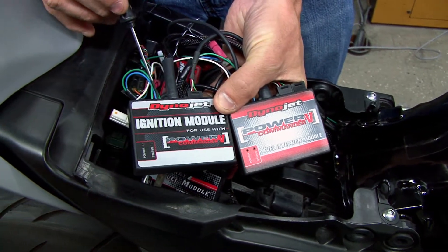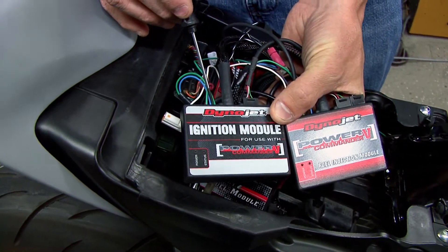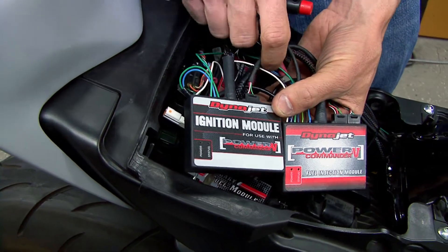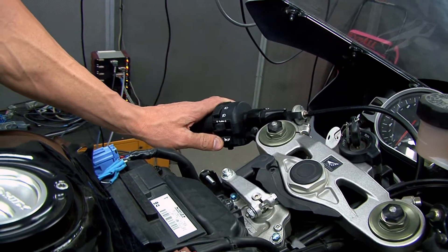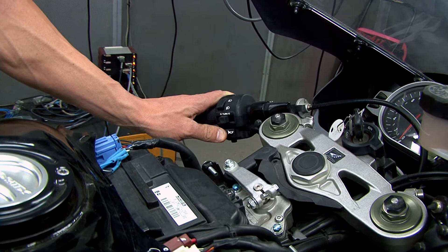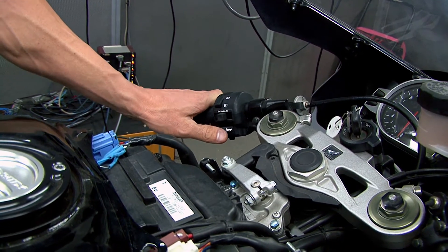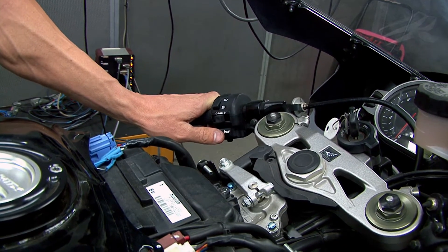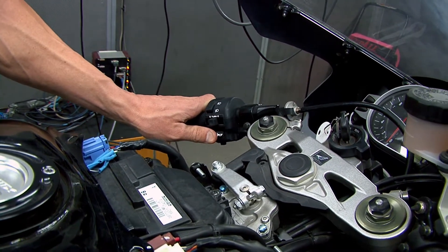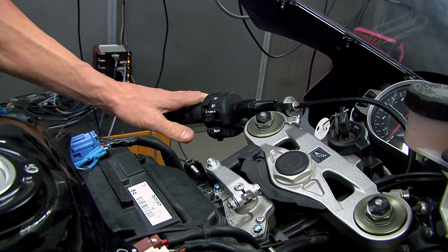On the ignition module we have another map switch input, and this is used for our pit lane speed limiter. On this particular bike we have it wired into our horn button, so when you activate the horn button it will only allow this particular setup to go 50 miles an hour. You can set that to anything you want, but once you are out of pit lane you release it and you will have full power back.